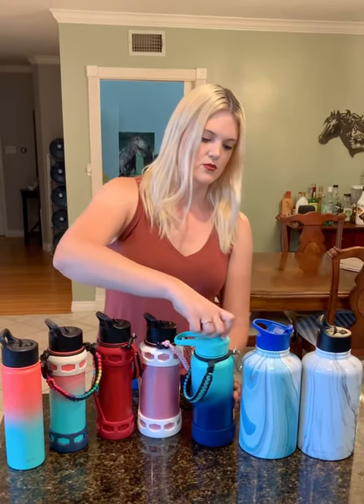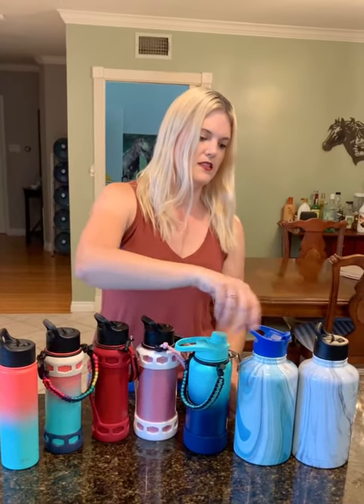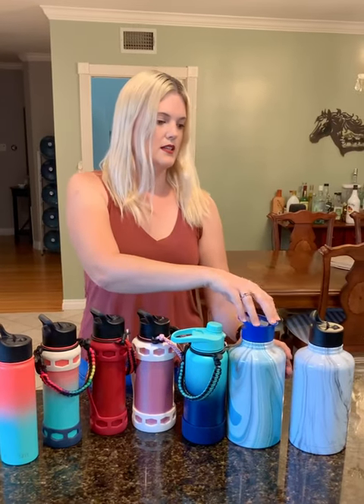The chug lid is really good — my husband loves this one. It has a really nice size and the cap comes back so it's not going to hit you in the face when you drink. The flip lid is perfect for hot drinks; it also comes back all the way so you can drink without it hitting your face. This lid is specifically for hot liquids, while the straw and chug lids are for cold.